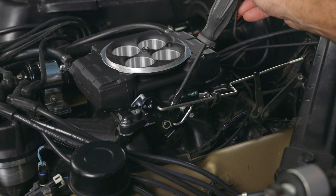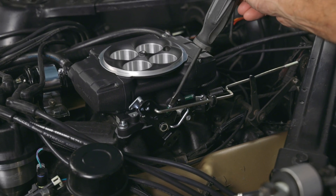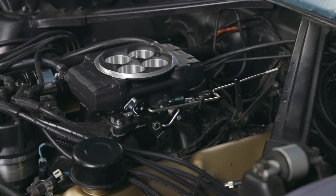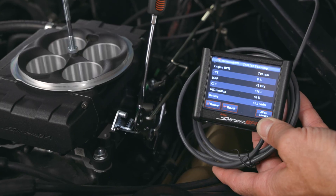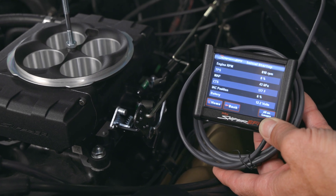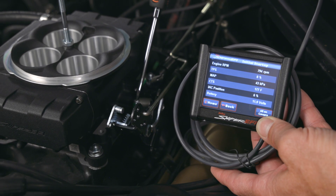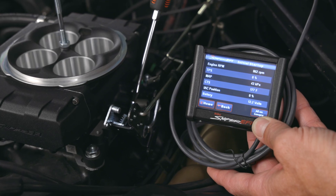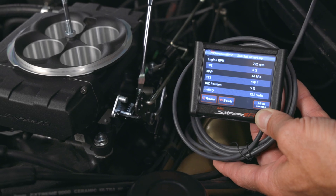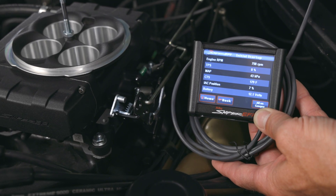An often overlooked step is adjusting the IAC, or idle air control. It must be adjusted after installation and with the motor up to temperature. To set the idle correctly, follow the procedure outlined in the manual. With the engine above 170 degrees Fahrenheit, open the initial startup gauge screen. Adjust the idle screw until the IAC position reads between 2% and 10%. Keep an eye on the TPS value ensuring it stays at 0% and recalibrate if necessary. Don't skip this step — it's essential for fine-tuning your Sniper II system and achieving the best possible performance.